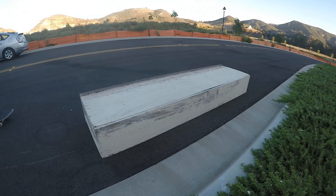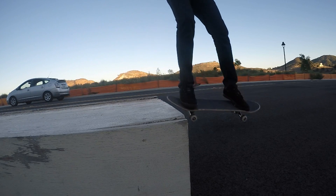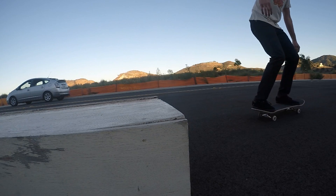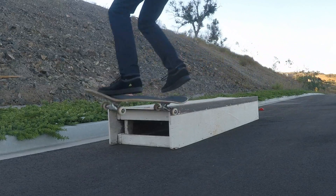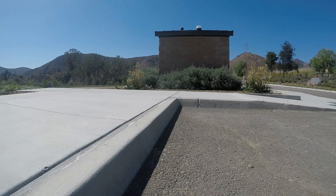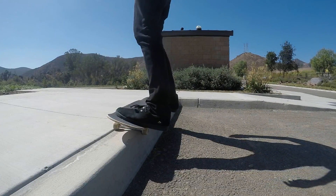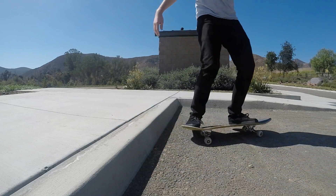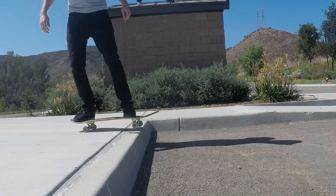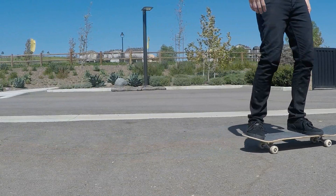Get comfortable ollieing up and grinding a few times — remember you don't have to land yet. Then we'll move on to the last part, which is actually coming off the ledge and landing. There are a few ways to do this, but the easiest is just sliding off the end of an object. If you're grinding on an object that doesn't have an edge like a curb, it's almost the same process except you have to pull out to the side. Coming out of the grind is actually really easy because it feels just like you're riding off of a curb.